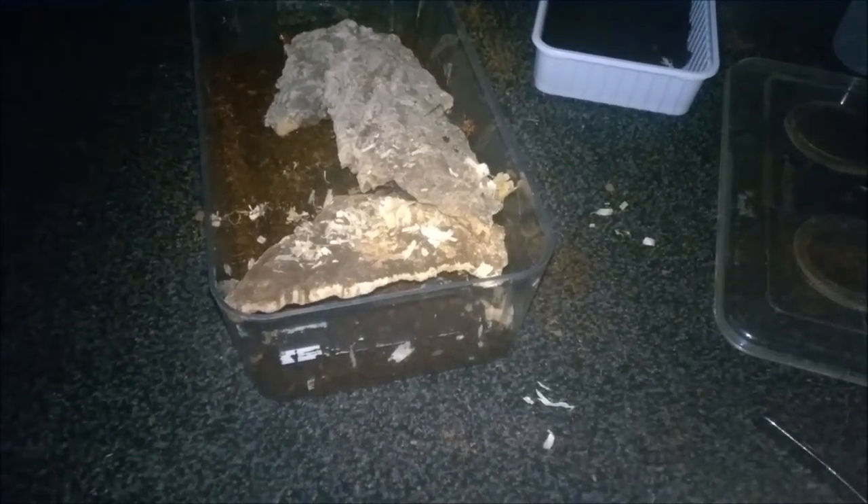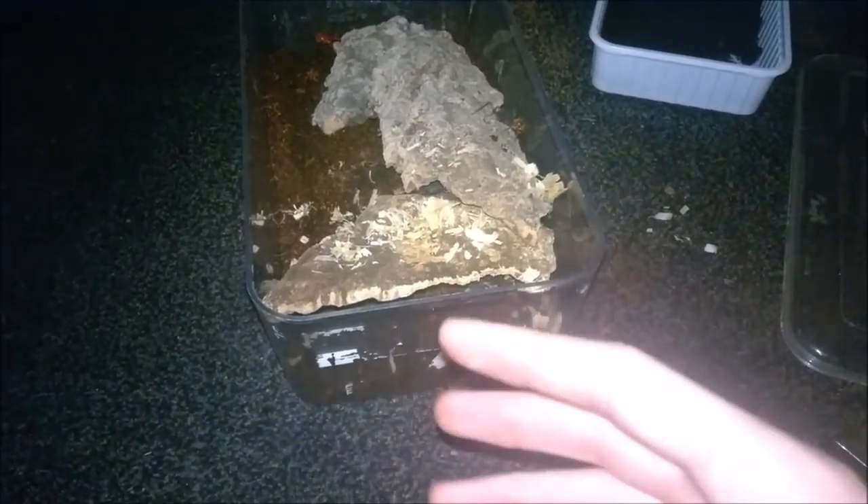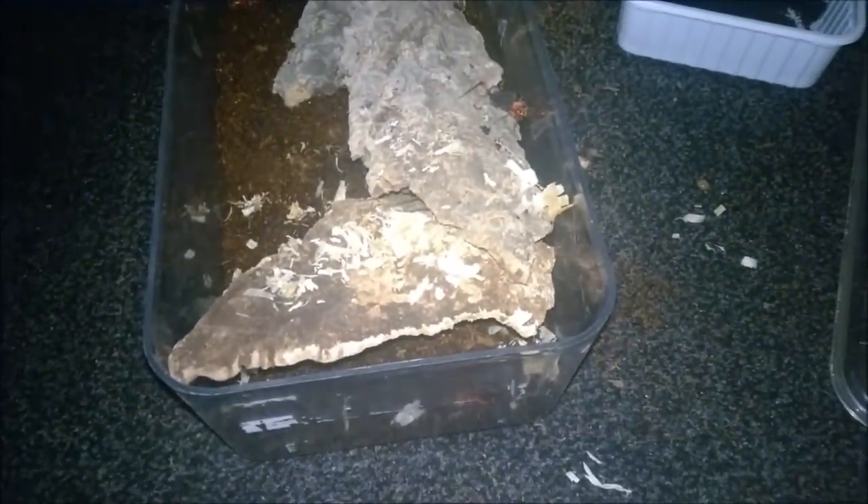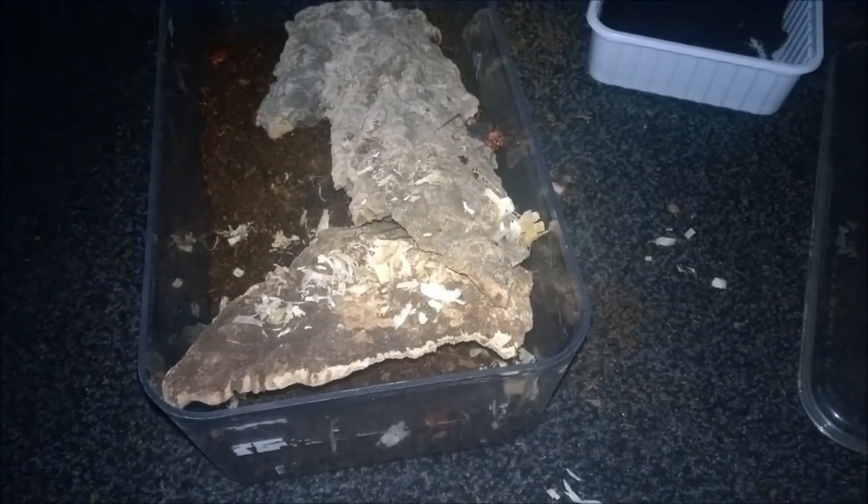That's a quick look at my assassin bug rehousing — two pots of eight on camera, though I can see there are plenty more in there too. I hope you've enjoyed this video. Don't forget to give a like and subscribe. If you'd like to see more videos of these, maybe a pure feeding video or a feeding montage, let me know and I'll try to get that done for you. Thank you for watching and take care.